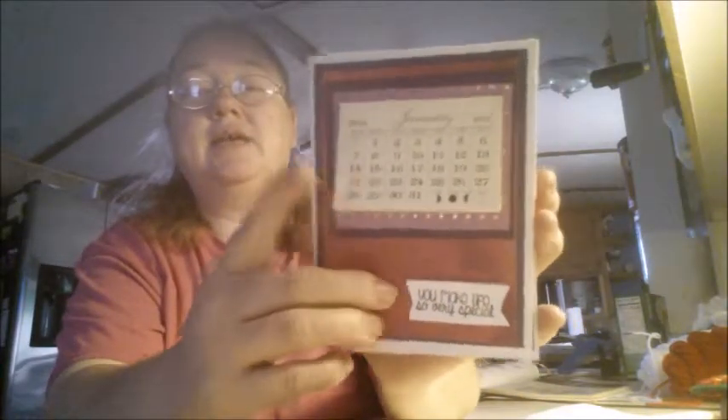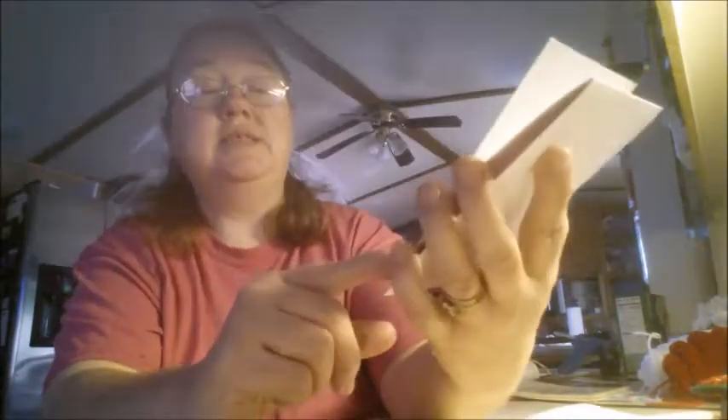So this is what I did. Like I said, I watched her video and got this idea from her. You've got the calendar and the sentiment — I used 'you make life so very special.' But look what it turns out to be, you guys!